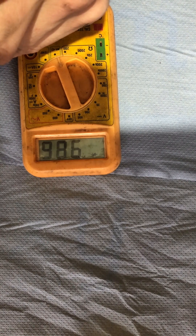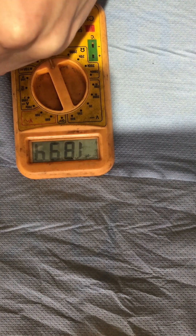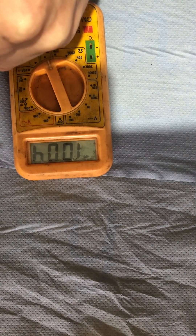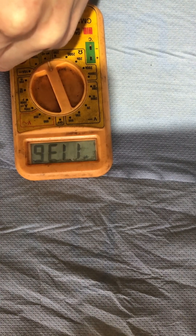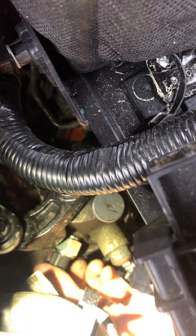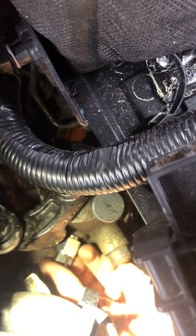Yeah, as we thought, even when we're pressing it and not pressing it, it's still giving resistance, so unfortunately this switch has obviously gone. But we knew that anyway because the reverse light was constantly on — unlike the Fiesta one which I haven't recorded, that one just didn't work. This one is on all the time, so we're just gonna get the new one and plug it in and see how it goes.